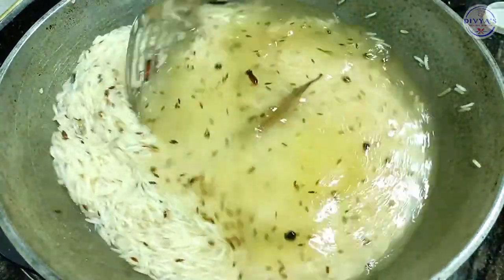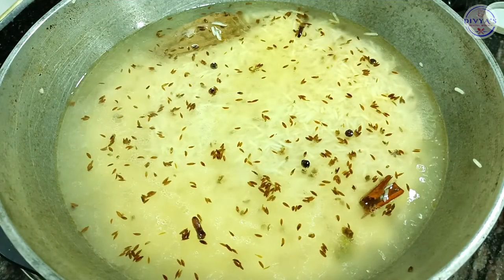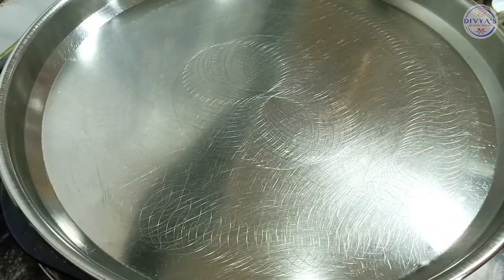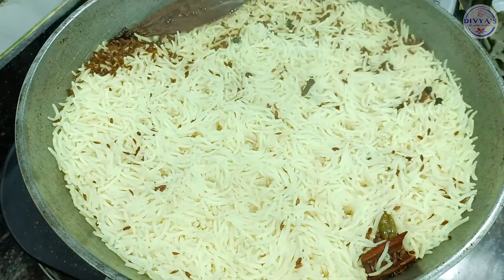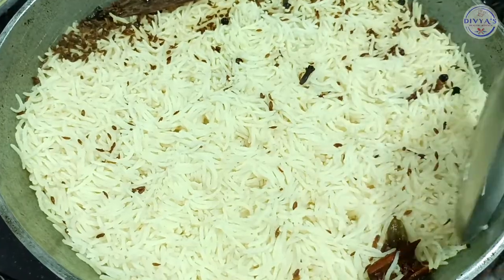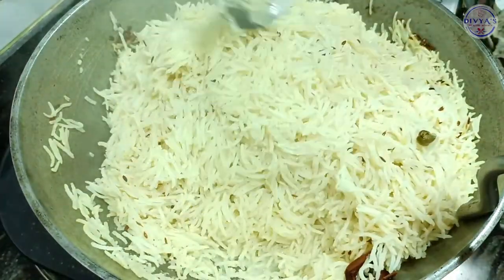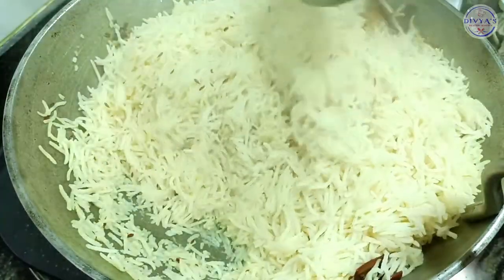Now let's put the rice on to cook for about 10 minutes. Now let's check the rice — it's been 10 minutes. See friends, how big the rice has become — the restaurant style Jira Rice is ready. Now let's close the gas.